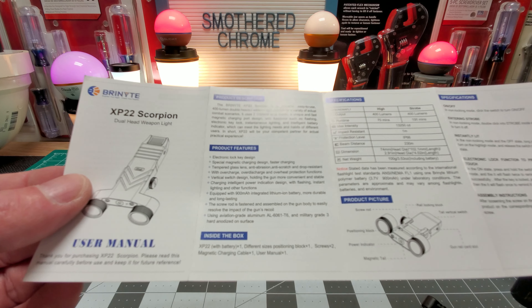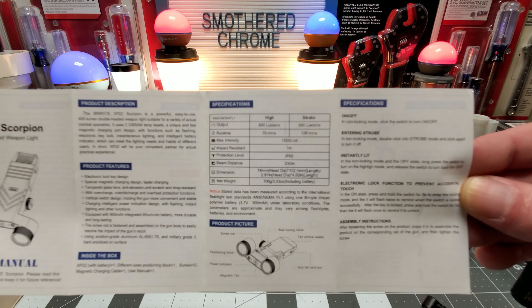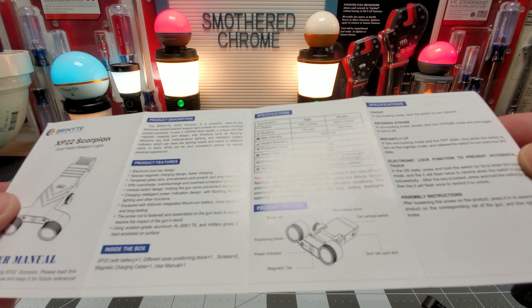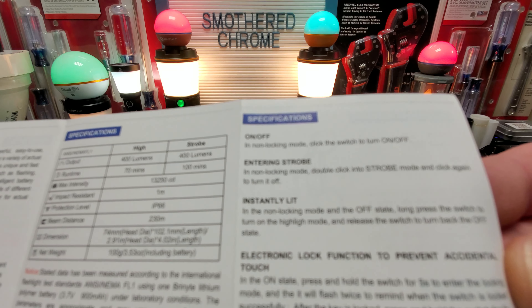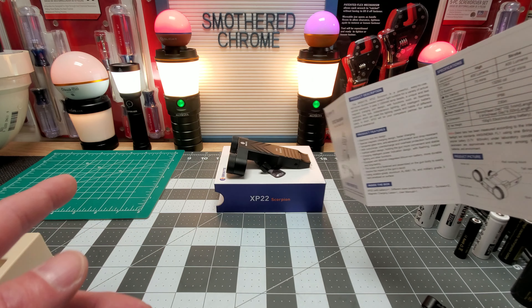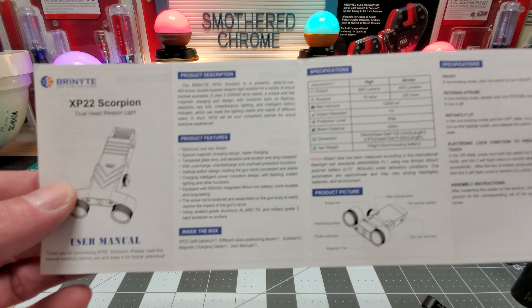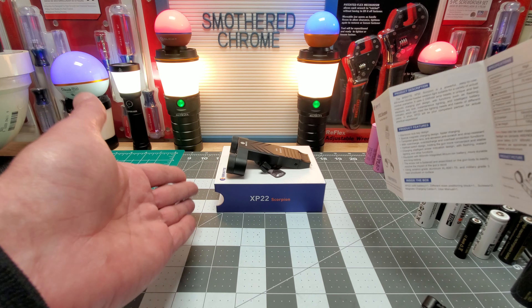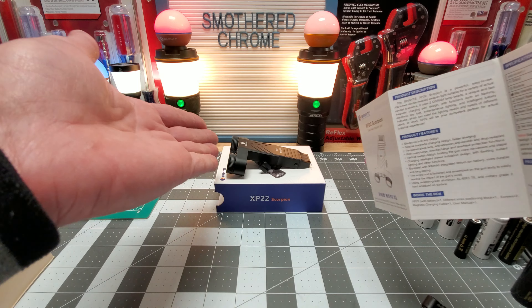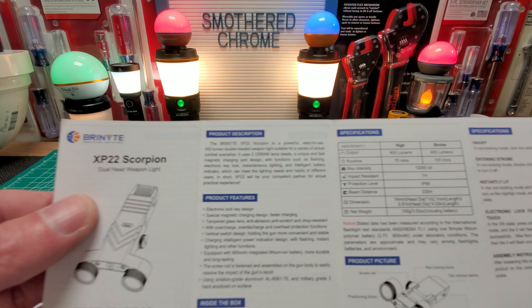Yeah, basically there it is — the 400 lumens. This camera's terrible, I gotta upgrade. I also have a link in the description for Amazon. The price on this is $139, I believe. Weapons lights are expensive — this is my first one outside of O-Light; I think I have three or four O-Lights. This is right around the same price range, though I do have a couple of cheaper O-Lights. But nothing like this dual head, which is pretty cool.